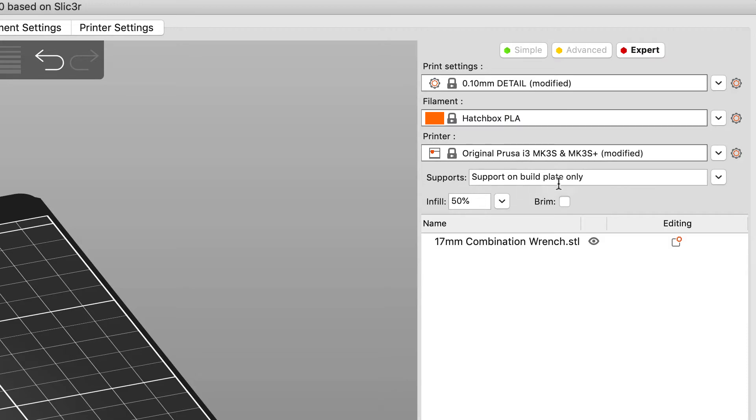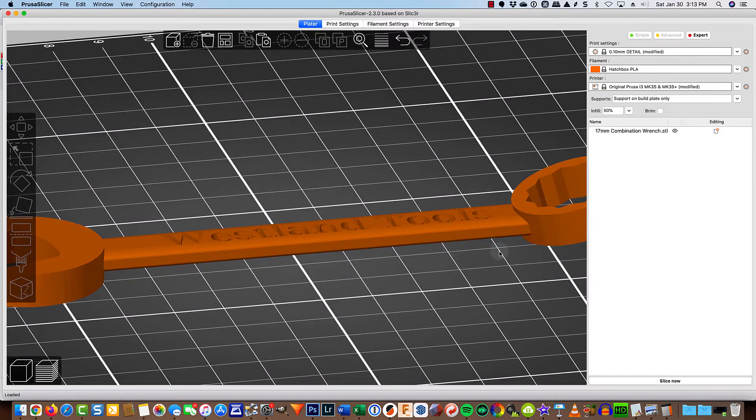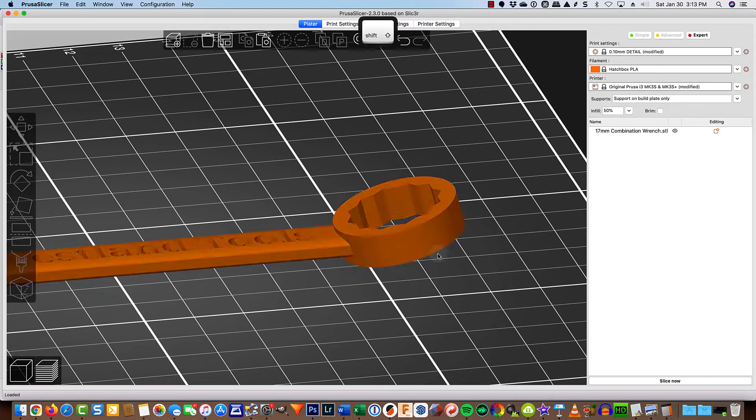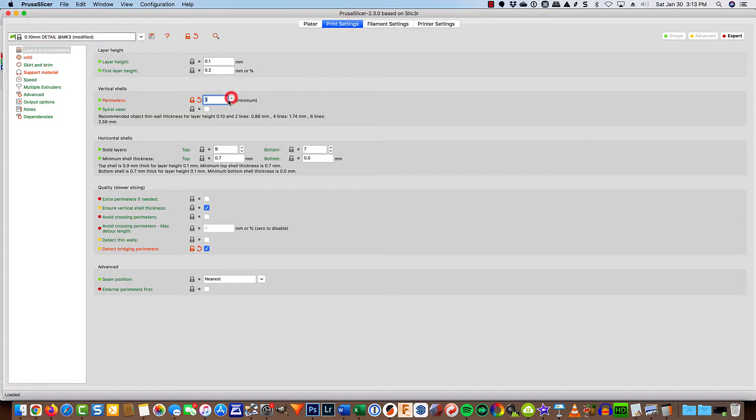I want to make sure that I've got supports on the plate only, because this part of the wrench handle and this end over here are floating, so they're going to need some supports. The amount of infill I've got set to 50% because I want this wrench to be a little bit stronger than if I had an infill of 15%, so that only means I'm going to use a little bit more filament and it's going to take a little bit longer to print. Under my print settings, I'm going to bump this up to 3 perimeters — when we slice it, you'll see what that's all about.